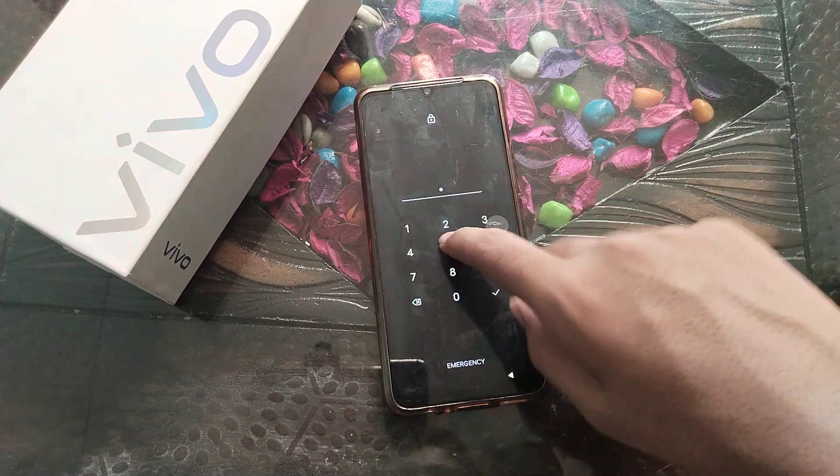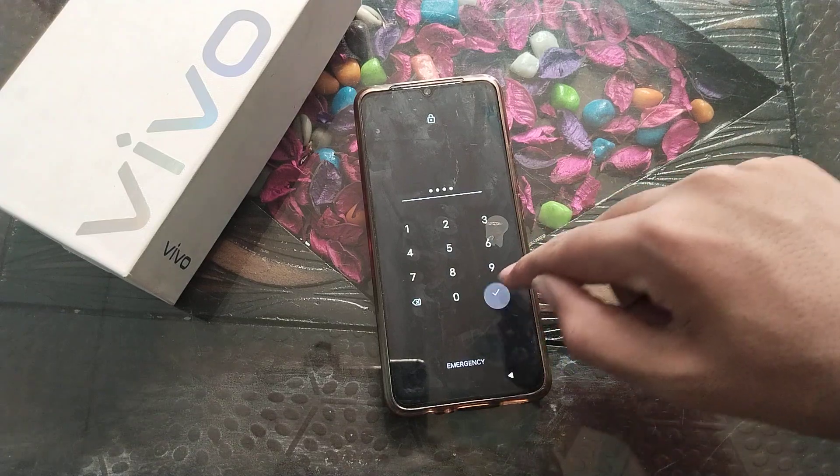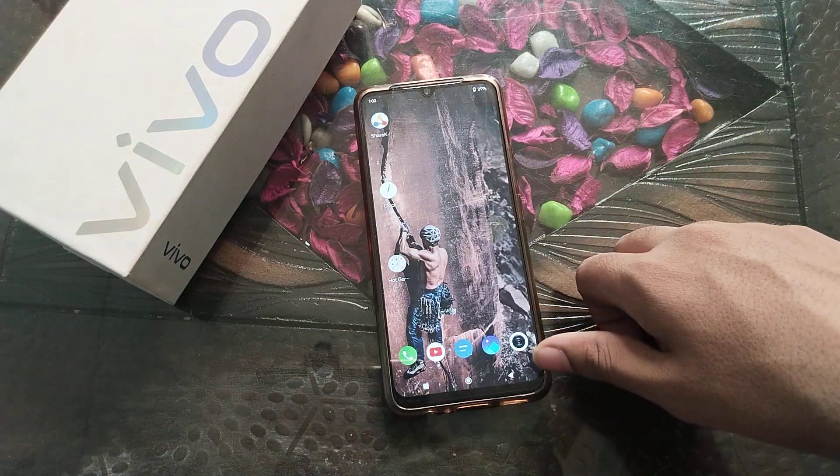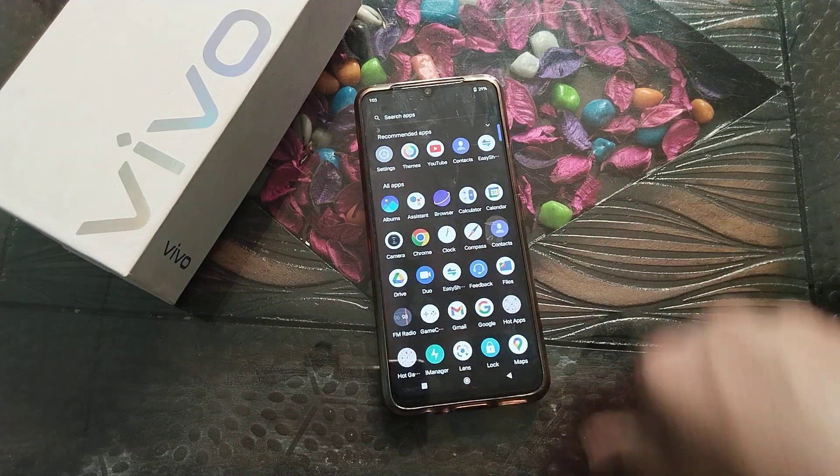Welcome back to our new video friends. Today we are going to talk about how to turn off the PIN password setting in your phone. I will show you how to do it in this video.